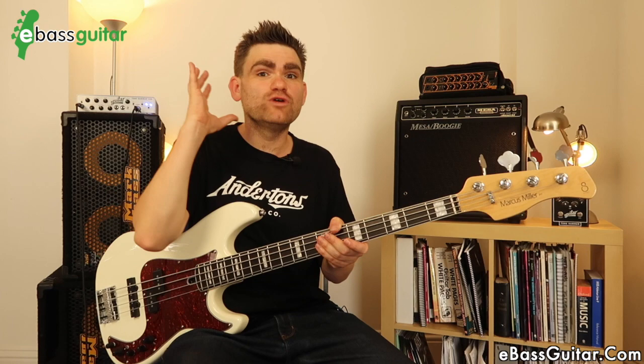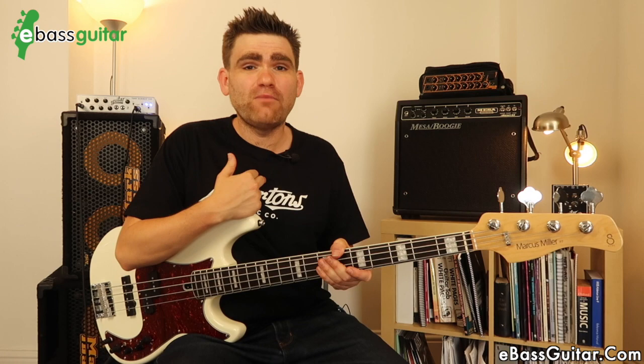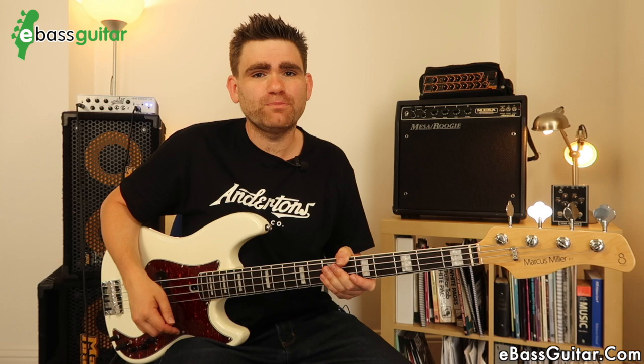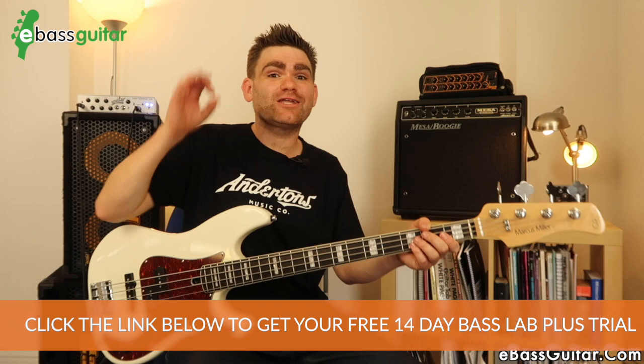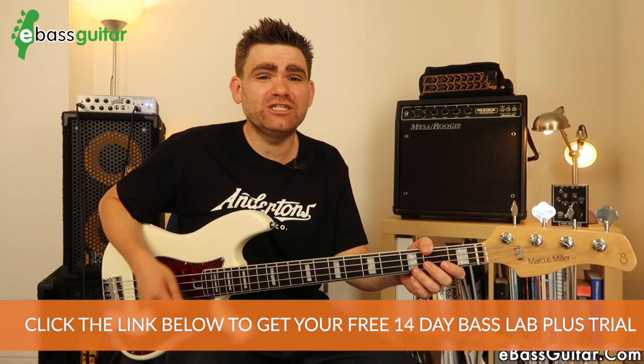What I ask you to do is grab a decent pair of headphones or speakers so you can really appreciate it in full. I'm going to mute the lav microphone so you're literally just hearing the bass going into the Aguilar head and then out into the recorder via the DI — the most pure sound possible. I'm going to play the bass solo first and then with a backing track so you can hear it in context. The tracks are from the Bass Lab Plus program. This track is called Strolling, from our Blues Jam track album.